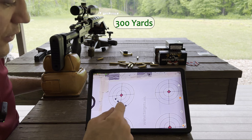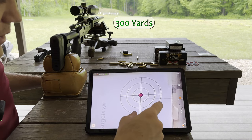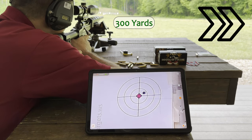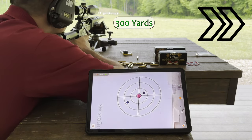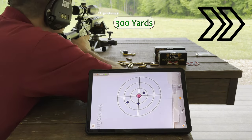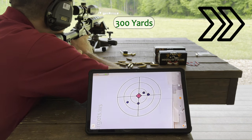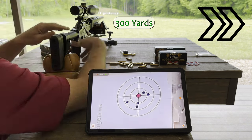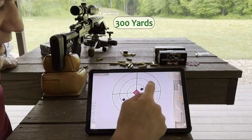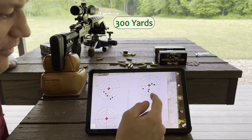That's actually amazing for 300 yards — that's easily half an inch. I want to repeat that. Here we are again — that's a two-inch circle reference, so the group is easily half an inch MOA at 300 yards.